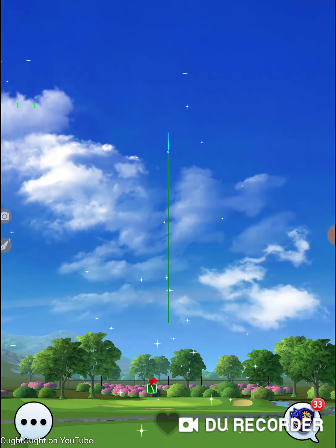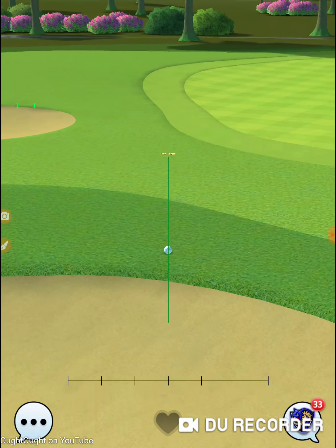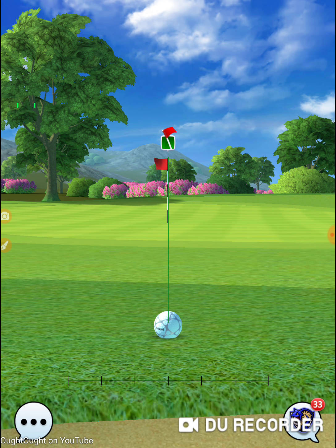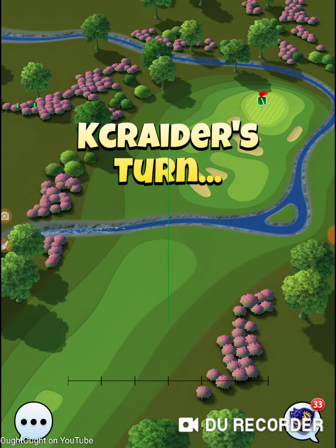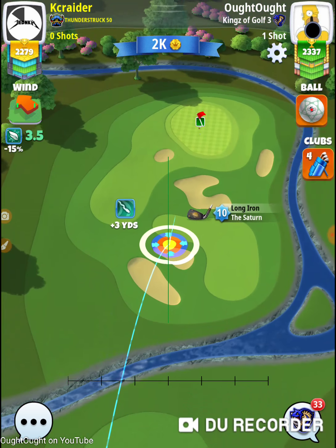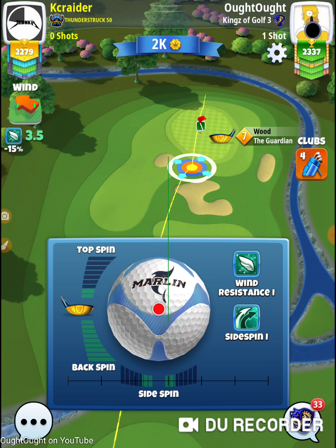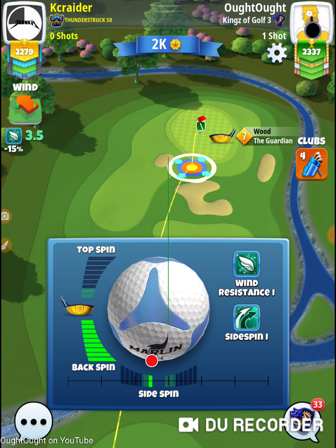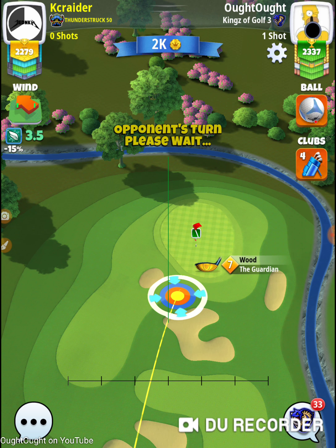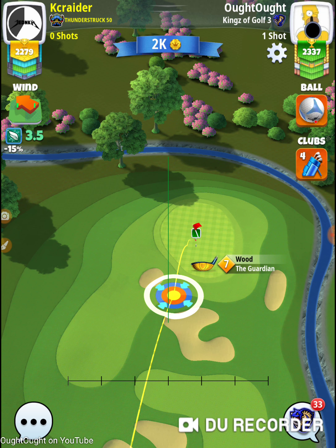I'm getting some lag, damn it. Even hitting it great to the right there, that should not have gone in the sand. That might be an issue — because of how it's popping into the sand, the adjustment's off. This hole is going to cause problems. I'm going to switch and start hitting this hole from the back, because I'm not going to mess around with that wind as the tournament goes on and keep having to make major adjustments on it.